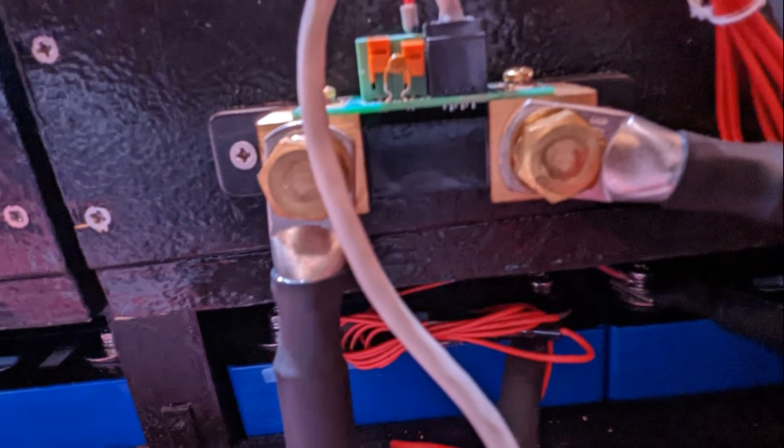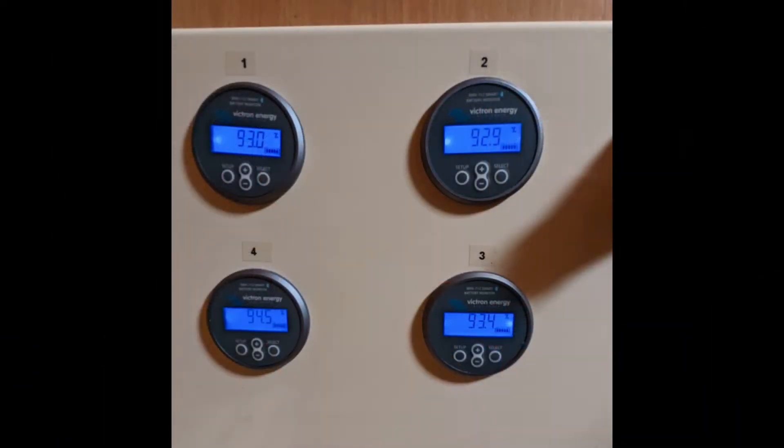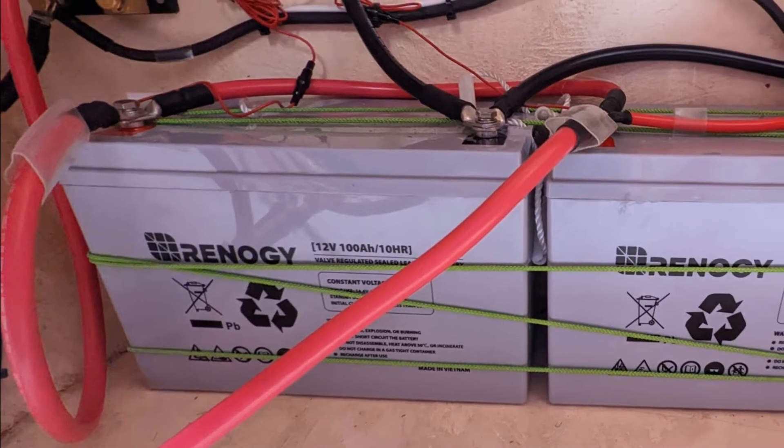Each bank also has a Victron BMV which includes a shunt. These shunts are connected to the positive and negative terminals of the battery and run to a Victron screen that provides the necessary data for each bank, as reviewed at the end of the video. This concludes the review of our 48-volt battery system.